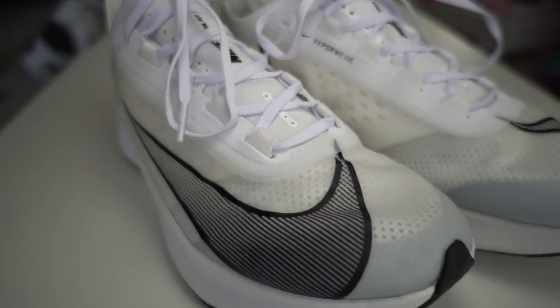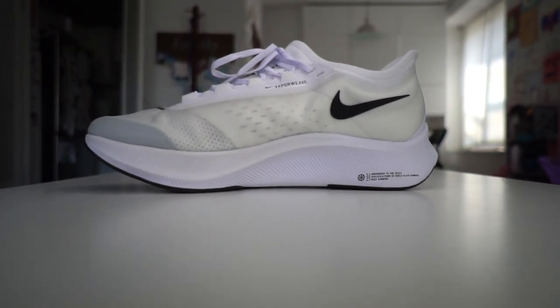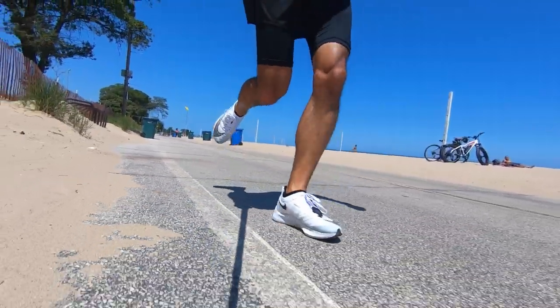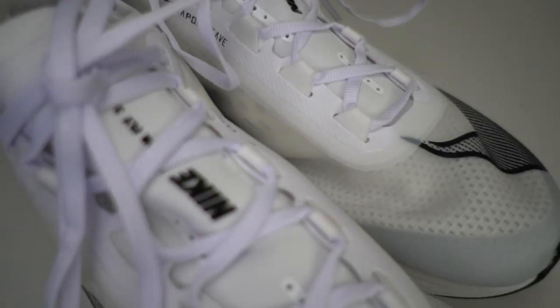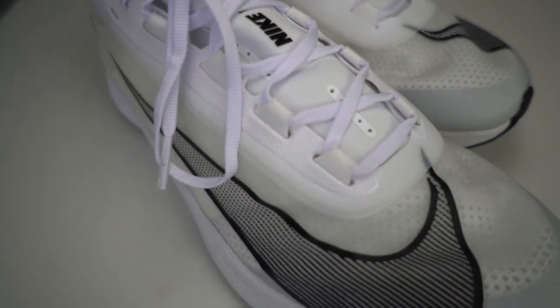What we've got in this shoe is React foam in the midsole — all the cushioning is React foam. There's a carbon fiber plate inside adding stability and that push-off feeling. On the upper, instead of Flyknit like last year, we've got the Vaporweave material, which is also on the Vaporfly Next. The whole idea with Vaporweave is to give a material rigid enough to hold up to the stresses of running a marathon, but also wicks moisture away and dries quickly.